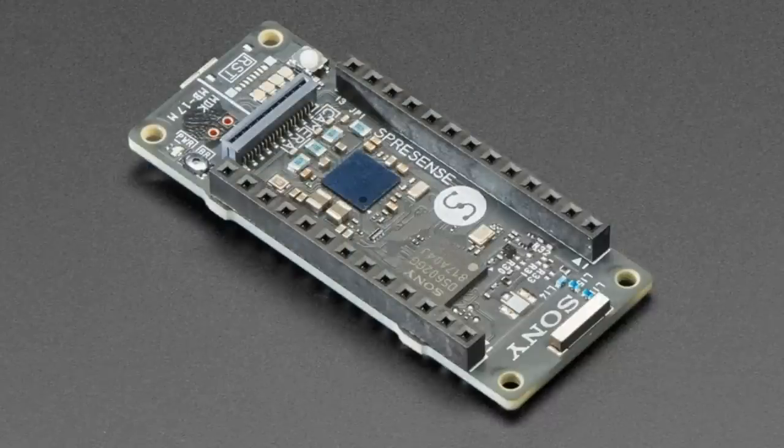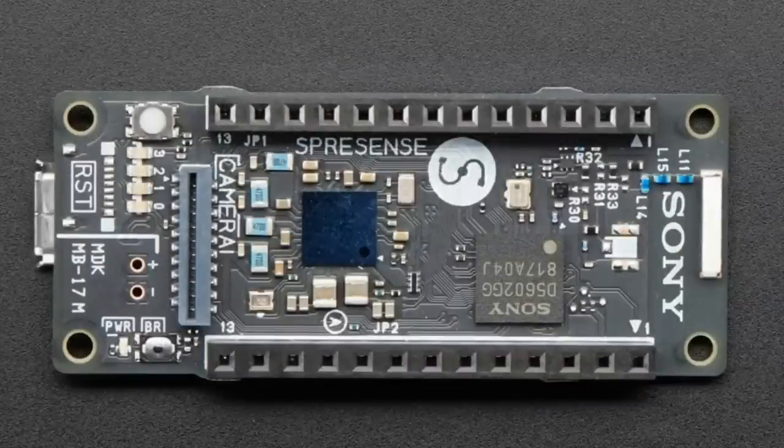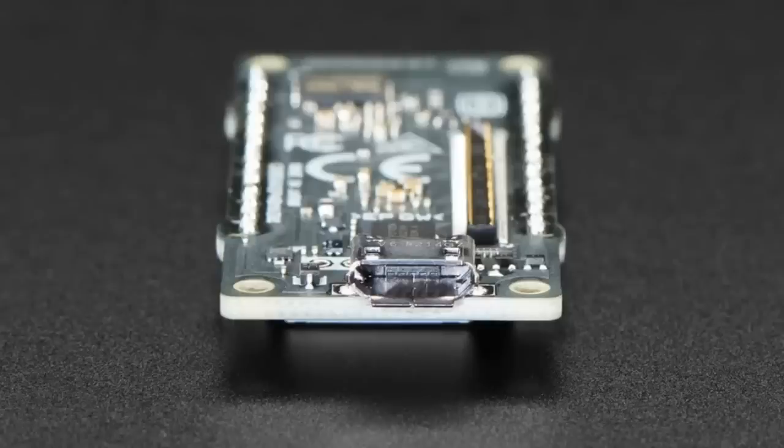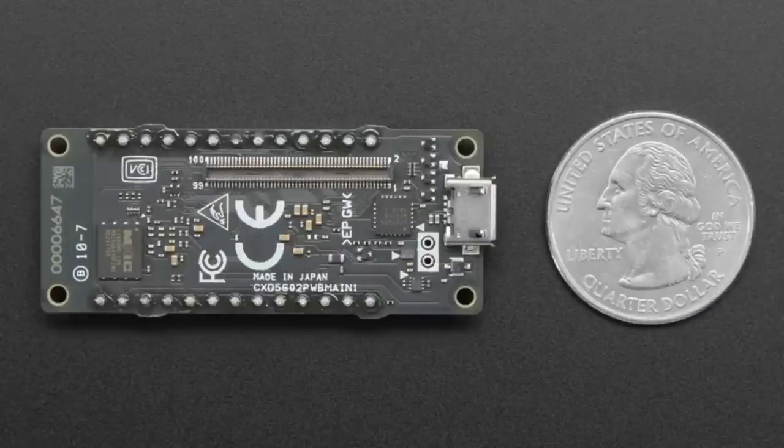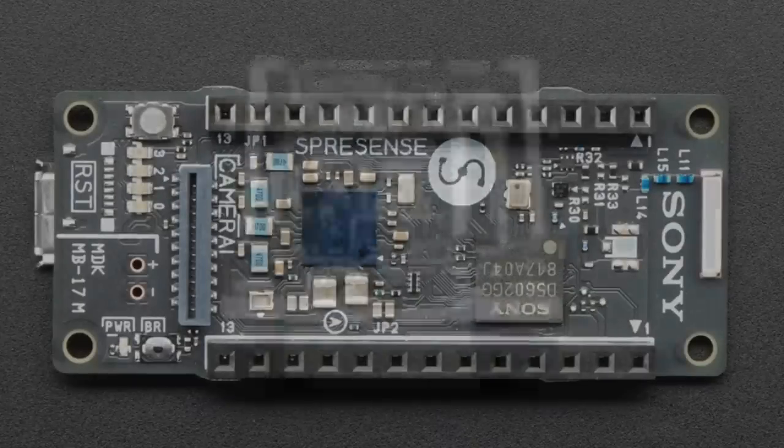Coming soon. This is the main board that actually houses the chip itself and the QSPY flash. You would attach this to whatever you wanted it to control, so this is kind of the brain of the board. It's got a micro USB and a USB serial converter. It doesn't have native USB, and it supports CircuitPython.